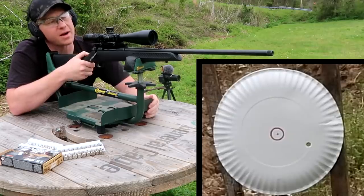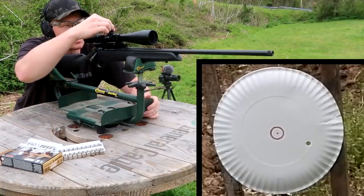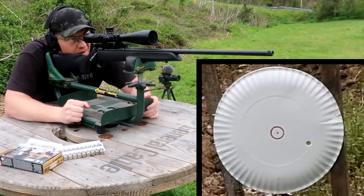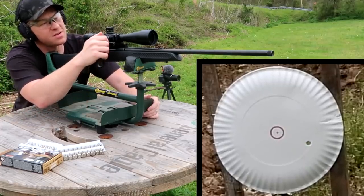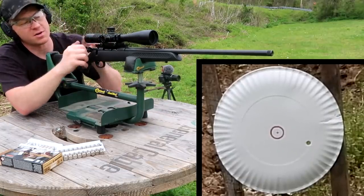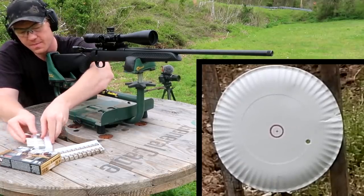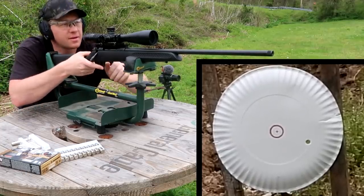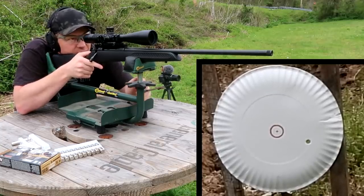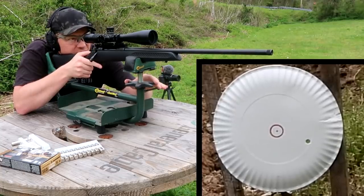Being real careful about my clicks now. Going to come up four clicks and go left seven clicks. Normally I have paper plates marked off with inch marks but didn't do that this time. Let's take another shot and see where we're at, hopefully closer to the bullseye. It's been a heck of a time with this rifle so far. I love this lead sled — I'm going to use it for sighting-in videos from now on.